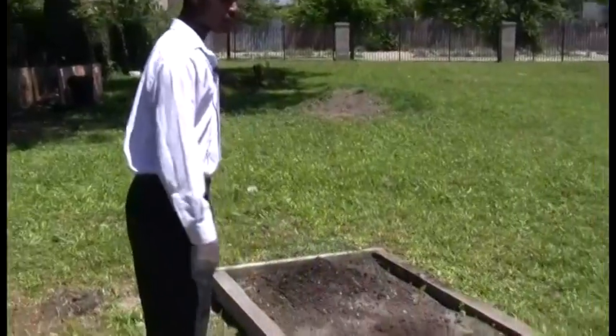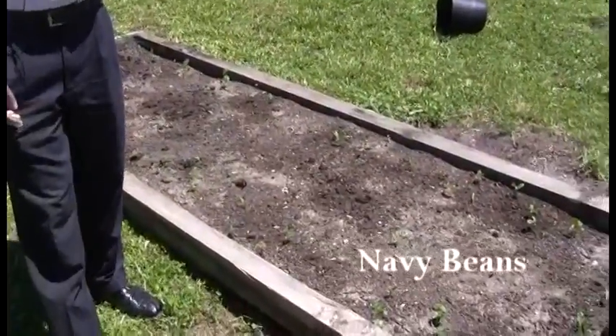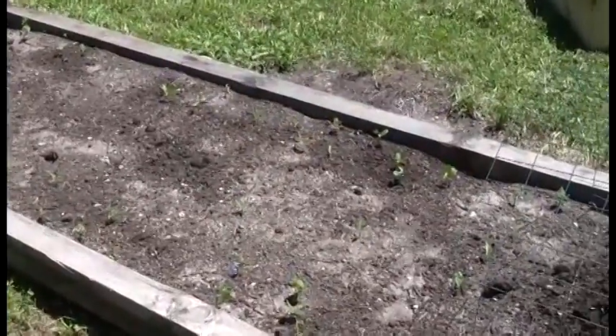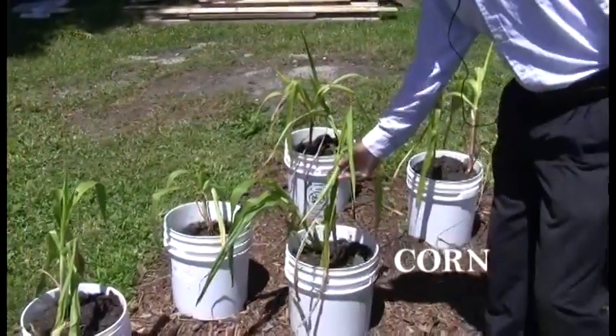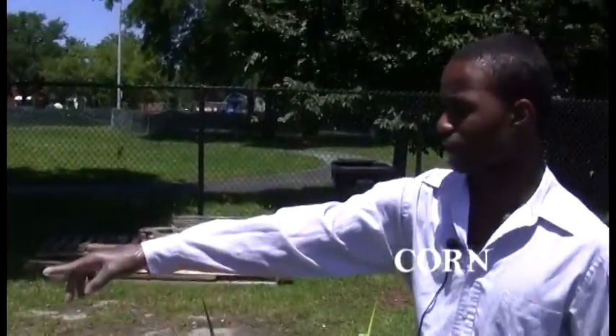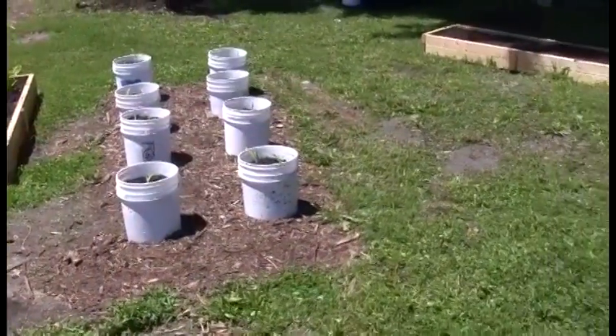Here we have navy beans growing. We got to hear back from my teacher and our trainer, Brother Nathan Muhammad. Here we have corn growing, and we have the same thing right here — these little buckets. But these are further along.